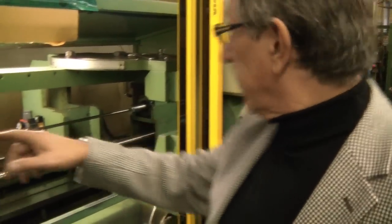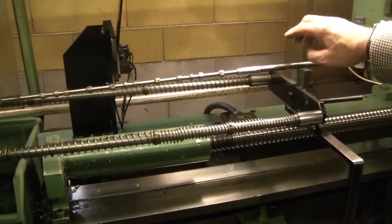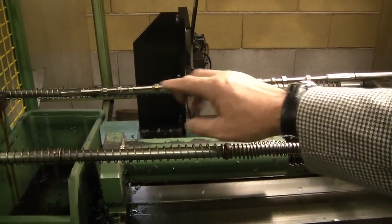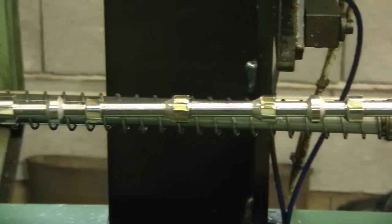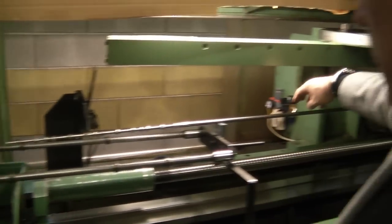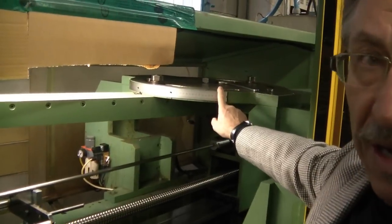Then we have the broaching. This is the broach — it just finished its work. They are cutting the rifling in the barrel. From the other side there's the twist on the broach, and there's the corresponding twist on the machine as well.